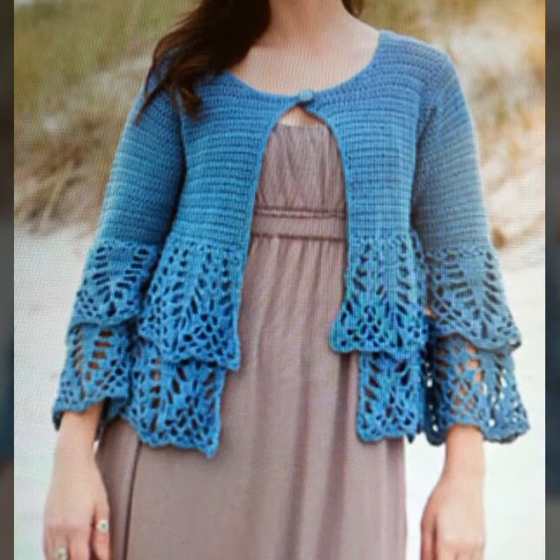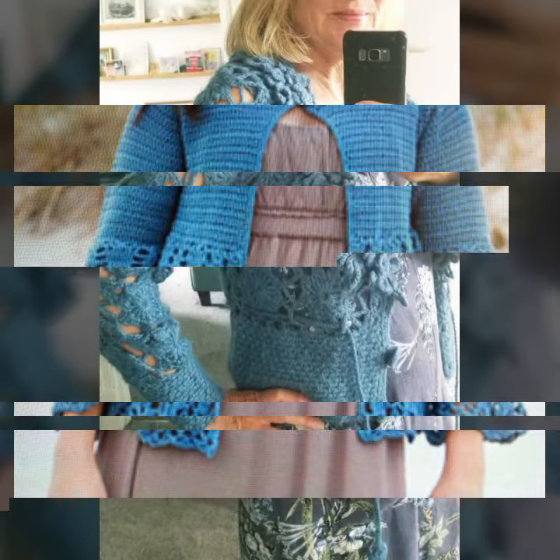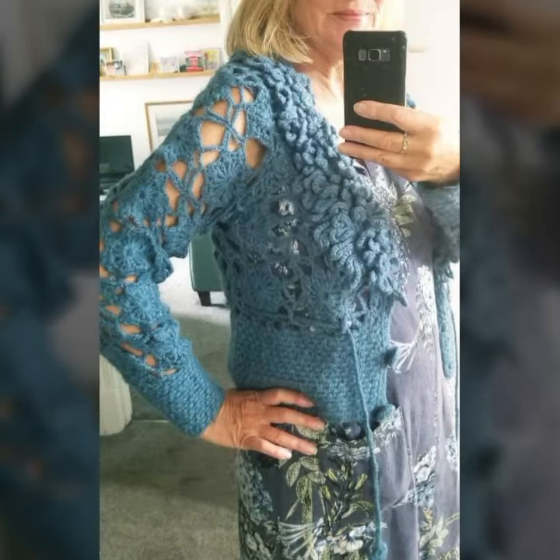You can order online. From Amazon.com, you can get a lot of crochet materials.